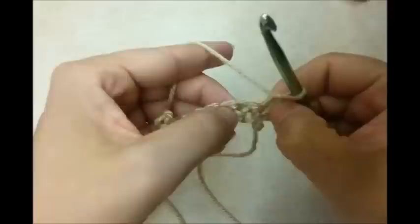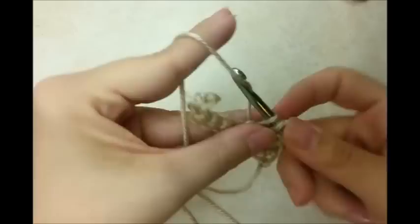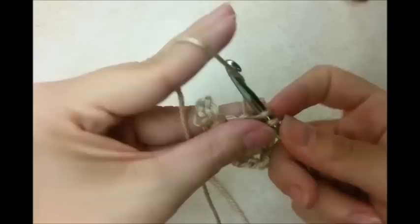When you get to the end, you just chain one, turn your work, and then we start in - not this stitch right here, but this one is considered our next stitch. We just work across the row again doing one single crochet in each stitch. This is what we're going to do for the majority of the biggest part of the bag - back and forth rows of single crochet.